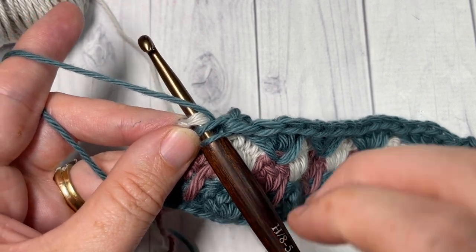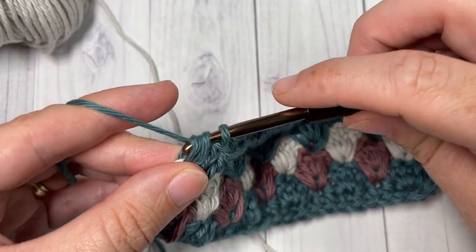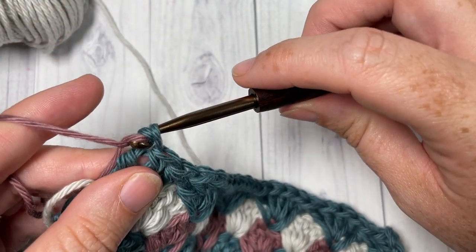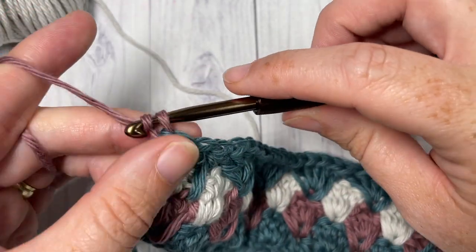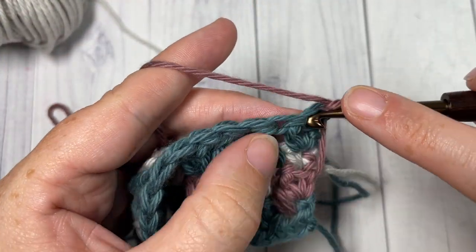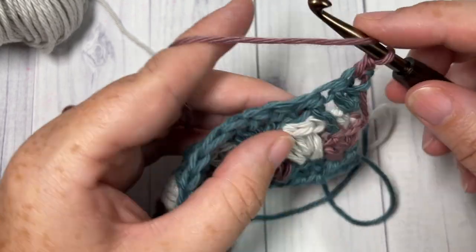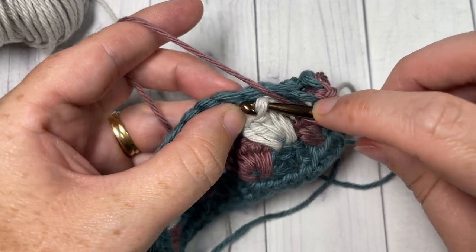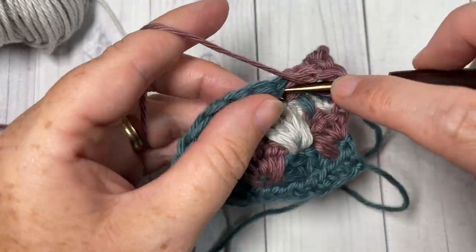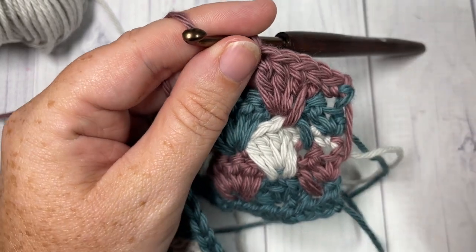When you come all the way across, finish by working two double crochet stitches into that final stitch, switching over to Color B. Chain one and turn — and that's all there is to working this nesting shell stitch! For the rest of the pattern, simply repeat rows three and four for as long as you'd like. Once finished, fasten off, weave in your ends, and enjoy your final project. Thank you so much for joining me — please subscribe and I look forward to seeing you next week for another great stitch tutorial. Until then, happy crocheting!